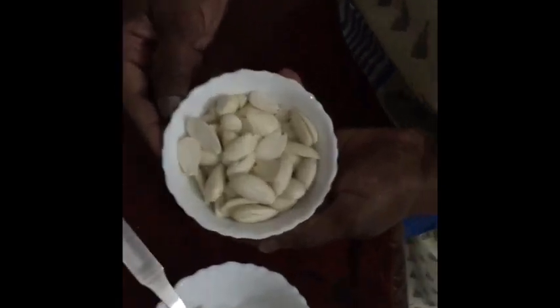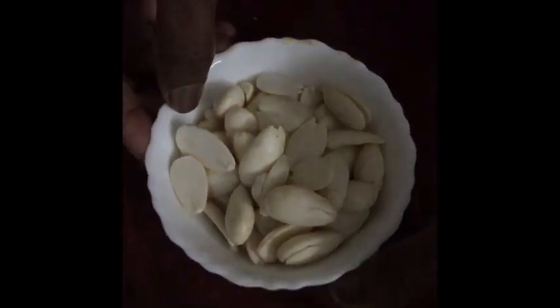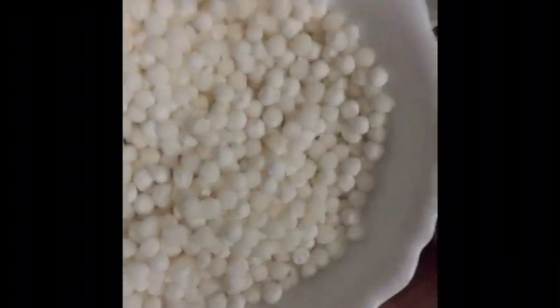We have 50 gram almonds, soaked, peeled, and kept aside, 1 tablespoon almond gum, 50 gram sago, some roasted almonds, a few strands of saffron, 1 teaspoon custard powder, 1 teaspoon condensed milk, and half a liter of milk.